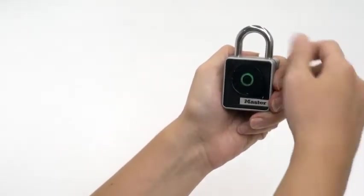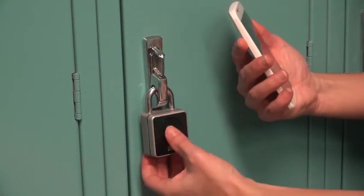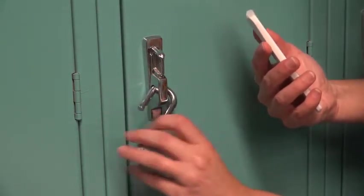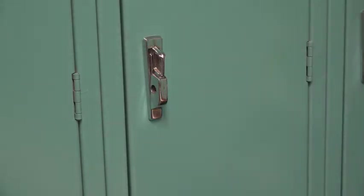To open your lock, just press any button on the lock keypad. When an authorized Bluetooth smartphone device is within range, the LED lights green and the lock will unlock, cueing the user to pull down on the lock to open it up.